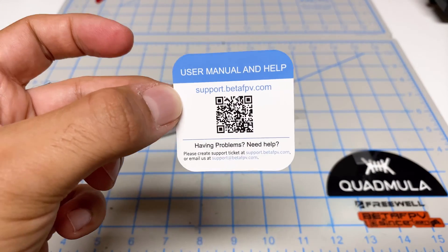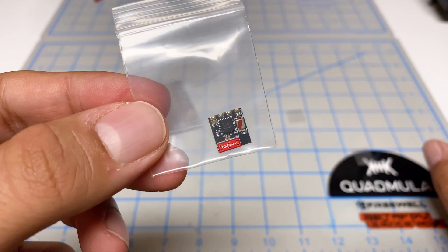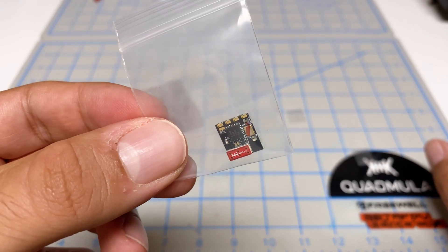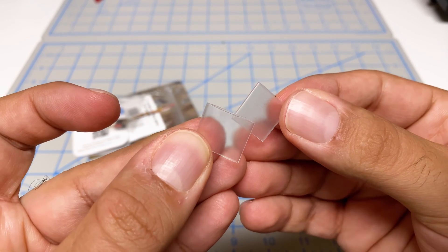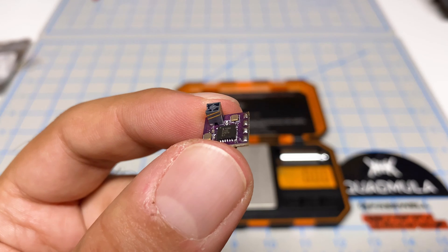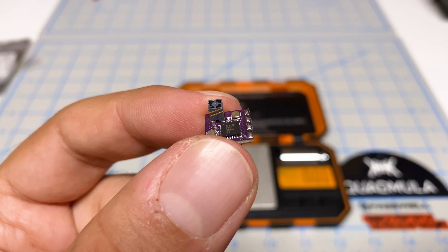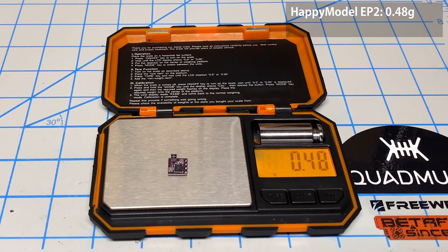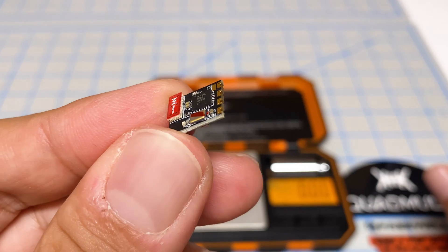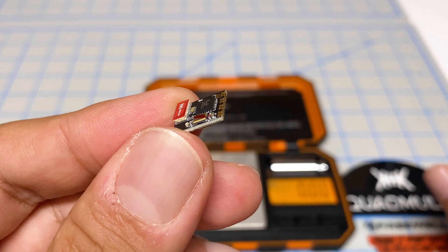In the package we have a user manual QR code, wires, the receiver itself — quite small, even smaller than my fingernail — and two pieces of shrink tubing. For comparison, the Happy Model EP2 is 0.48 grams whereas the Beta FPV receiver is 0.5 grams. What I like about the Beta FPV receiver is that the antenna is more flat, making it less susceptible to damage in crashes.